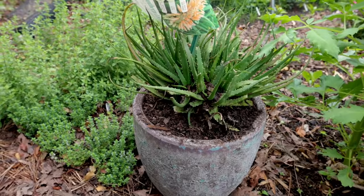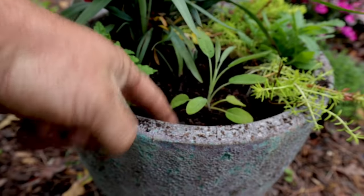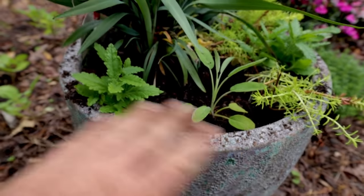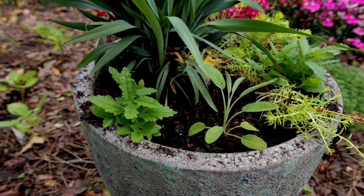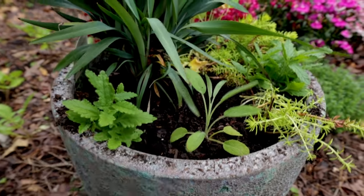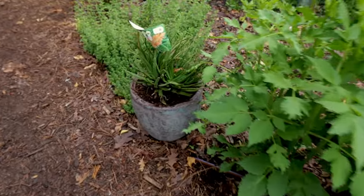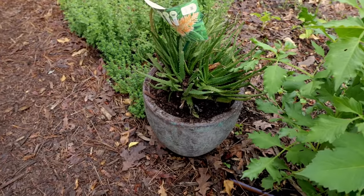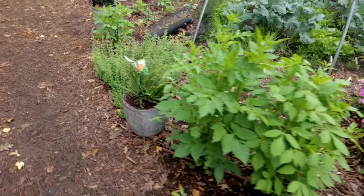The other containers I have sunk down an inch to an inch and a half around the edge just to give a reservoir for water. If everything's right up to the top of the container, the water just spills off the side. But I give that reservoir — and I did not do that on the aloe. I kind of want some of the water to run away from it when it gets irrigated.